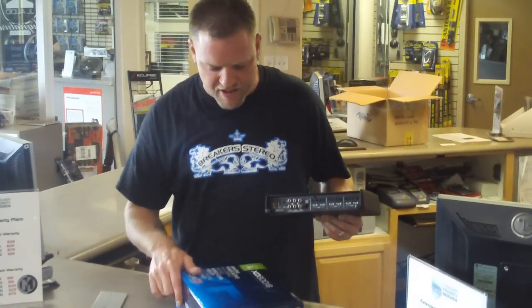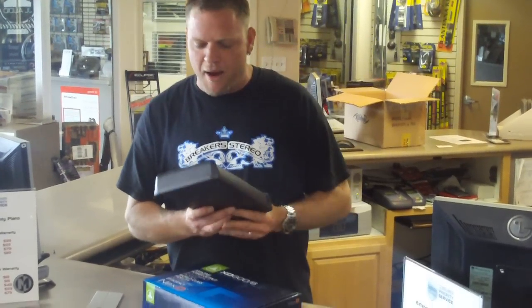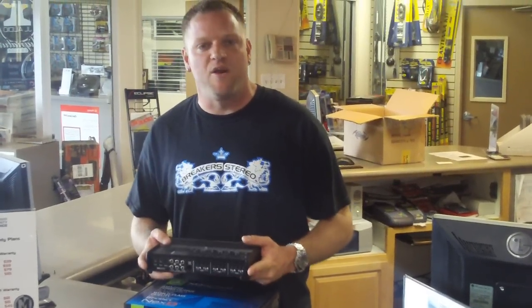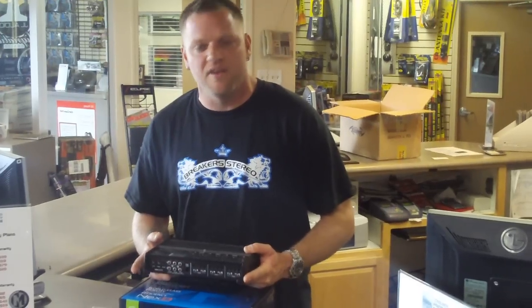Fairly great price point on this amplifier. Great amount of power and still the traditional JL Audio name. So stop by, give us a call — 805-486-8307. We'd love to give you a demo of this amplifier as well as some help.